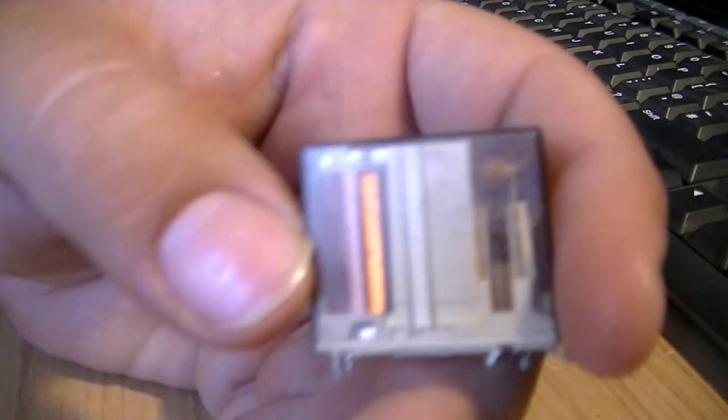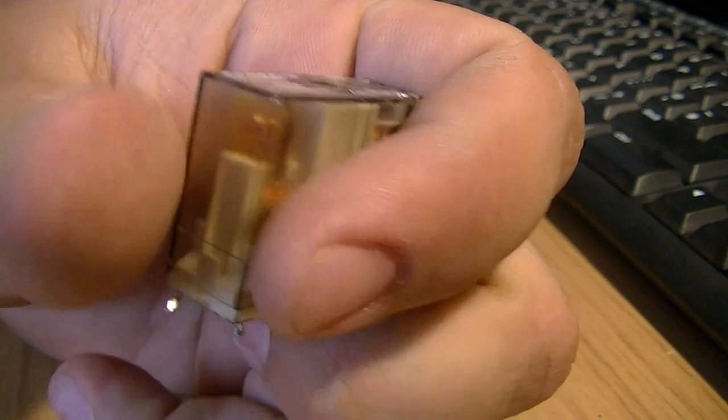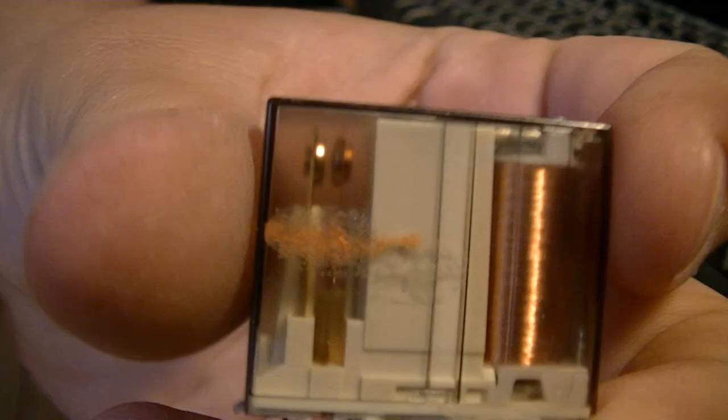Just a quick add-on — this is the little relay that obviously switches the supply on and off, and it's quite a small sort of thing.